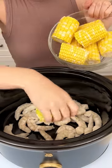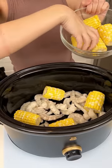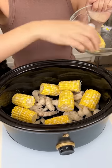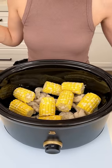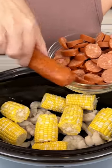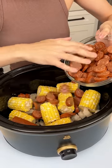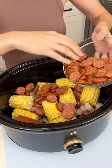I have my raw shrimp with tails off in my crock pot. I'm grabbing some corn on the cob and putting it right in with the shrimp. I'm bringing in my Cajun sausage and putting it in there — about one and a half of those Cajun sausages.